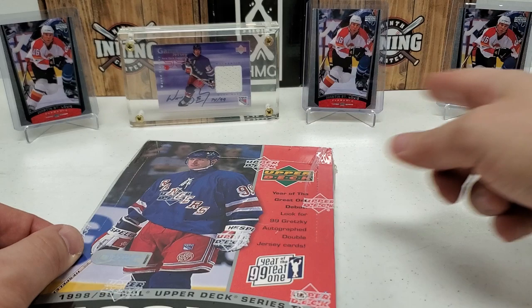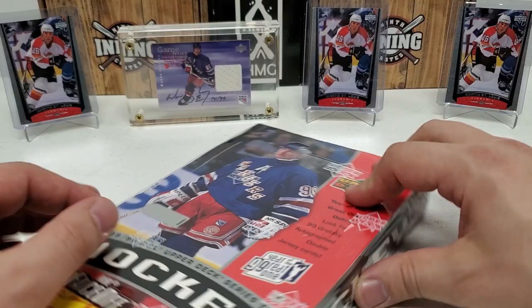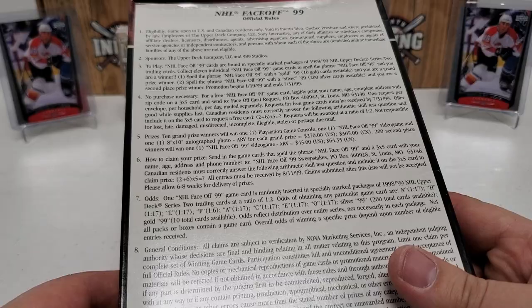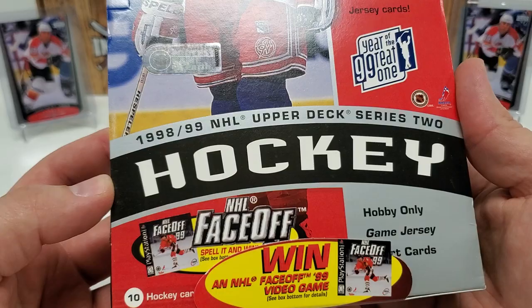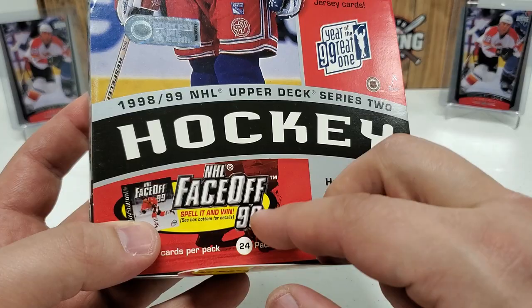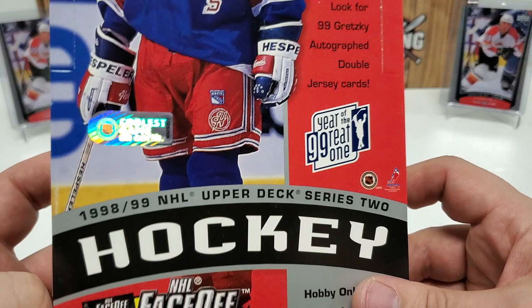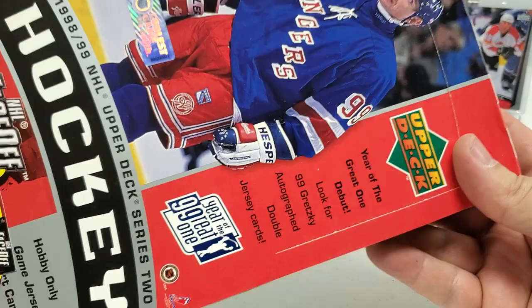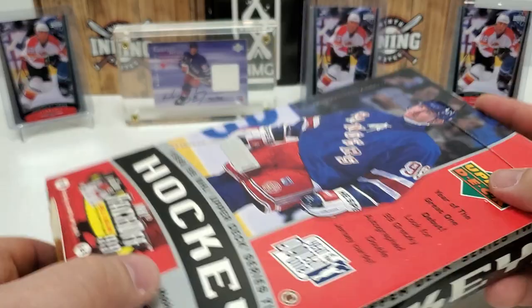These Marty St. Louis rookies — they don't guarantee it, but I'm telling you guys, I got one in each box so far. Really good luck. As I open this up: on the back there's a contest for NHL Face-Off 99 where you can spell out letters from packs. I've yet to get the '99' card out of the other three boxes, so I assume that was the harder one. The other big subset they're advertising is 'Year of the Great One' — 99 Wayne Gretzky. You'll find a few of those in here, probably at least one die-cut numbered, and a game jersey card.